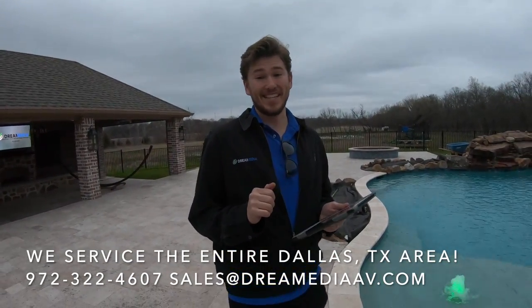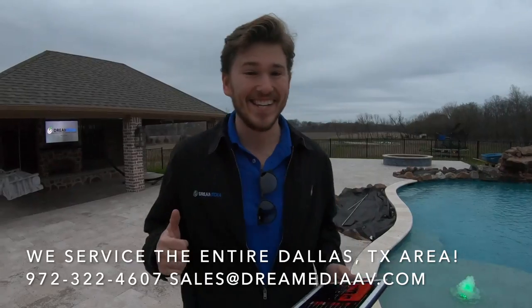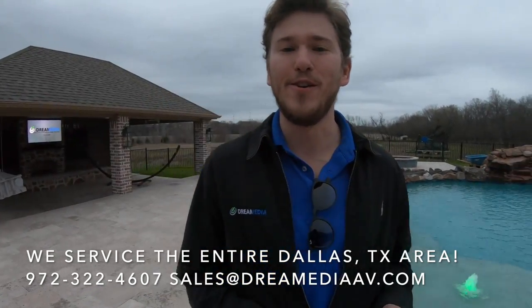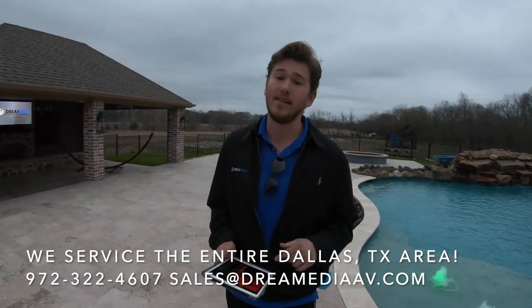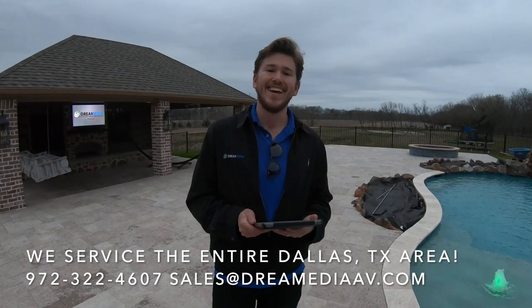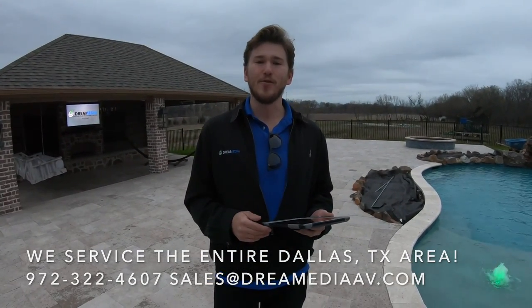If Robin Thicke didn't get you going, I hope this video did. Give me a thumbs up guys and subscribe down below. If you'd like us to do something like this for you and you live in Dallas, we'd be happy to help. If you need the products and you live somewhere else in the states, we can ship it to you for free with a low price guarantee. This is Zach with Dream Media Home Theater — thank you for watching.